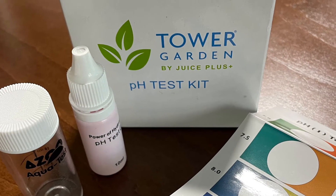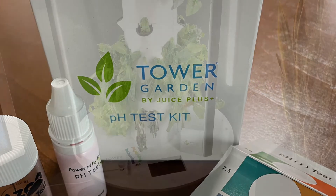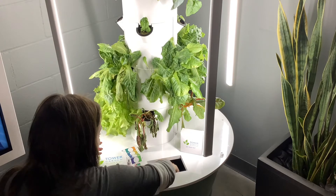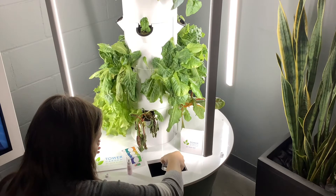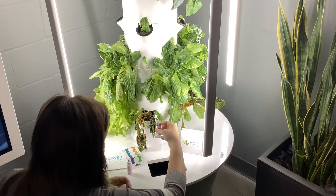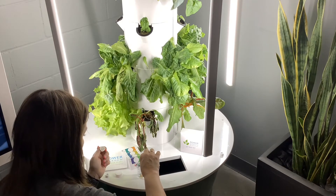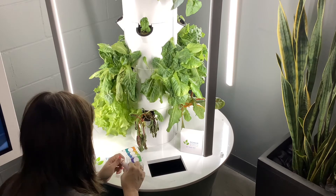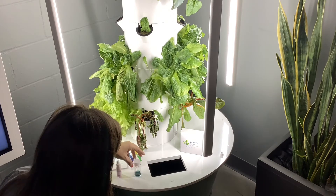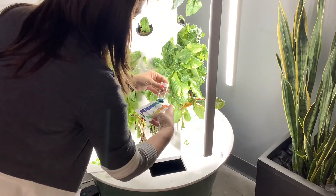The next step on the maintenance checklist is to check the pH level of your Tower Garden. Each Tower Garden comes with a pH test kit and you'll need those materials to do this step. First, you will obtain five milliliters of the water solution from the basin of the Tower Garden. You'll then add five drops of the pH indicator found in your sample test kit to the five milliliters of water. Your next step is to check the color of the solution to determine the pH. Your test kit will also come with a pH indicator color chart, and by placing your water solution onto the color chart, you can easily match the color with the pH ratio.